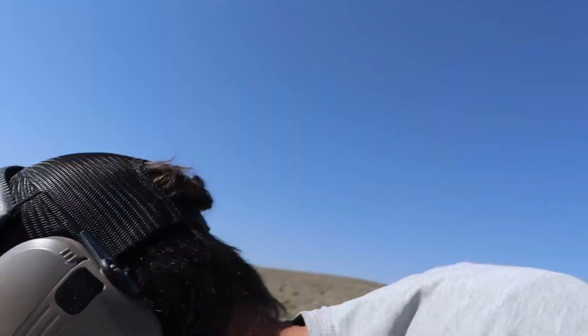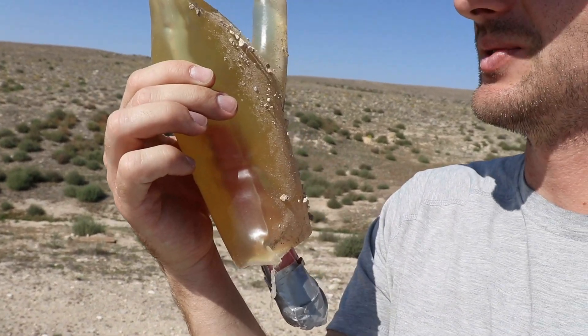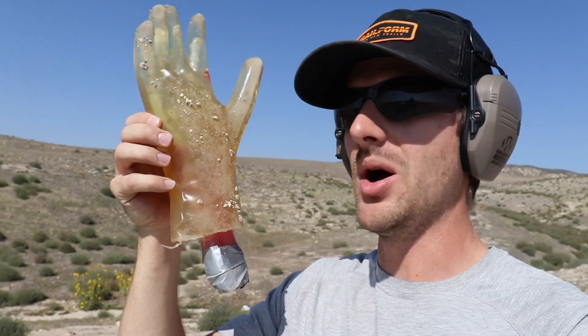From what I could see on that one just watching it, I think I hit like the wrist area. Let's pick it up and see. Got some cuts right there. Nothing too major. I don't expect the bones on the inside to break because it is plastic — nothing close to representing real bones. We've got to shoot this thing again. We've got to take some fingers off.